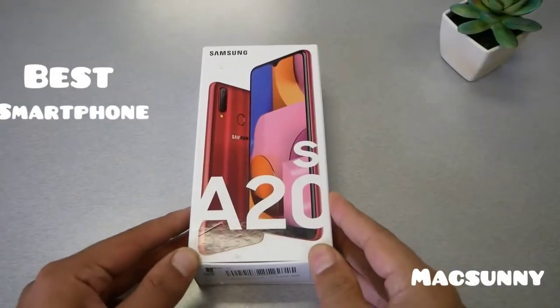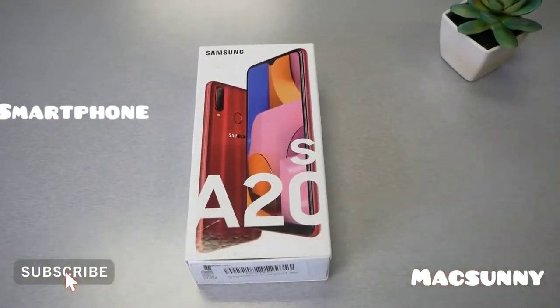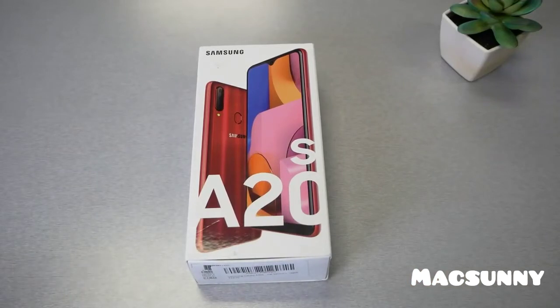In this video we're going to have a look at the first budget smartphone from Samsung with a triple camera. This is VarietyStick and let's find out.